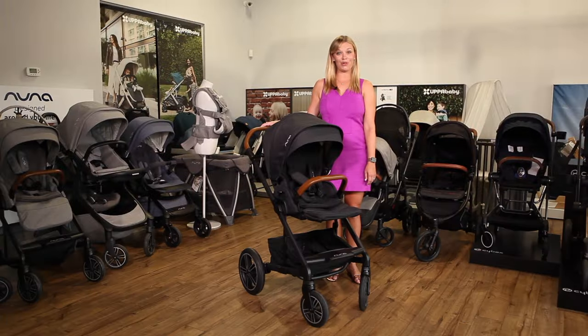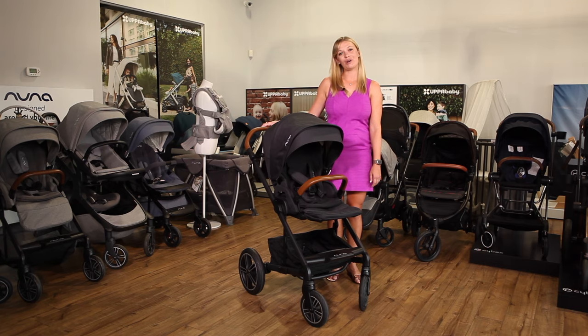That's it for our review of the Nuna Mix Next. If you have questions or need help finding the stroller that's right for you, email us at customercare@strolleria.com or leave a comment below. Thanks for watching!